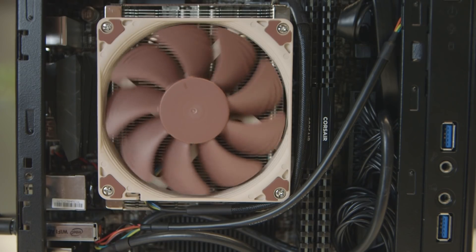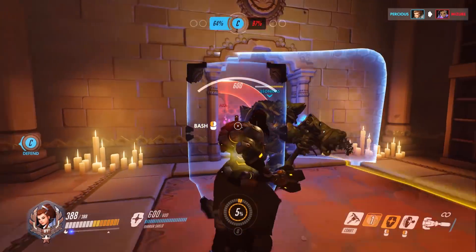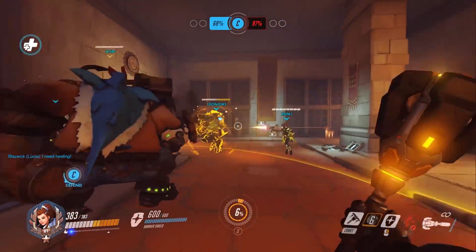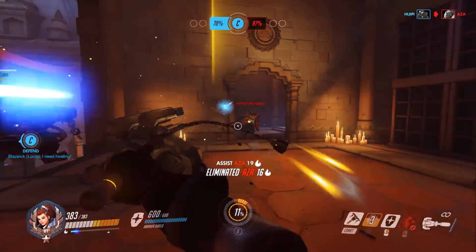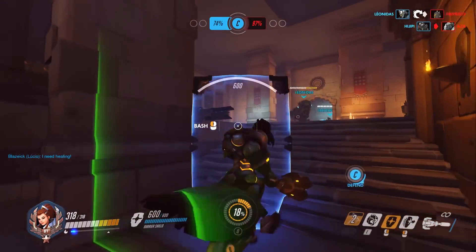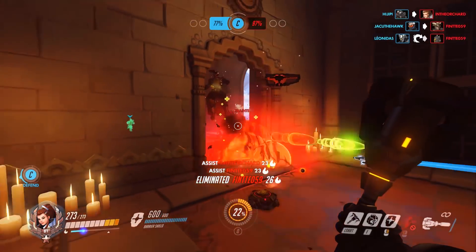Those cables will have you unscrewing and removing the motherboard over and over to get the routing just right. In total this build runs to about £625 or $639, but with a slightly different Mini-ITX board and a 250GB SSD you can get it down to around £530 or $584. For that you get a rig capable of hitting 50 FPS on average in GTA 5 at 1080p on high settings. With more modern games you'll need to drop to 720p, but as an esports machine it will absolutely fly in Overwatch, League of Legends, and Dota.